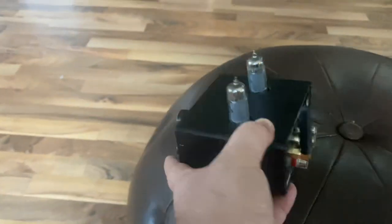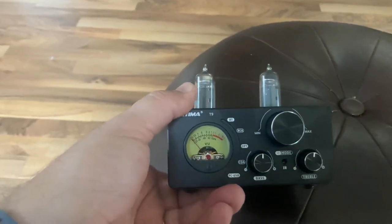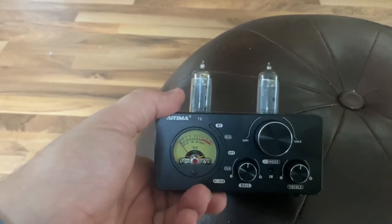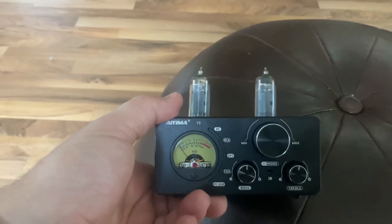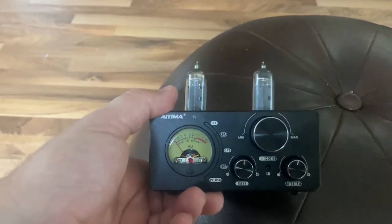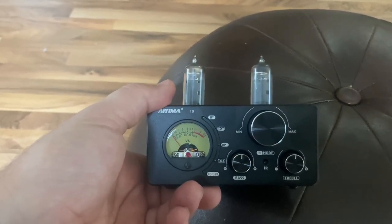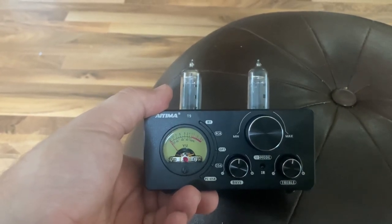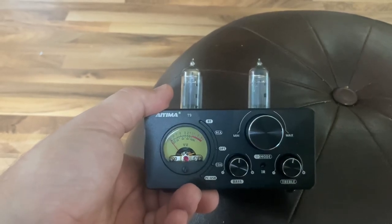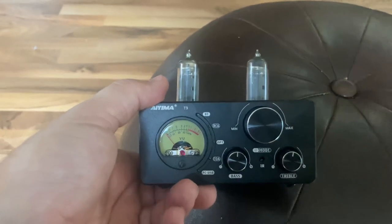But if you know that this is what you want, get it. It's going to sound great, it's going to work for a while, and you'll be shocked by the sound quality. So that's all I have to say. If you have questions or comments, leave them down below or email me. I appreciate you watching — enjoy the music. Have a great day.